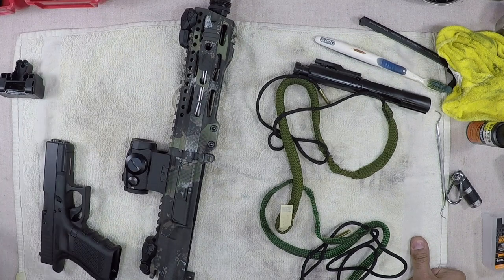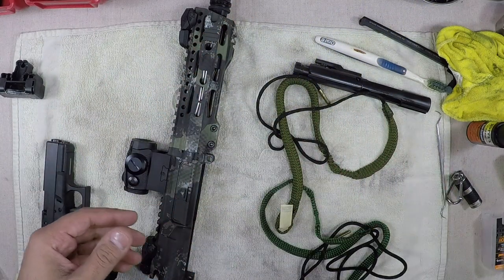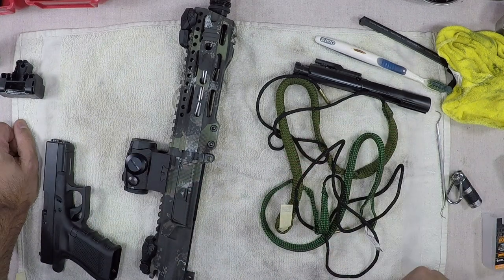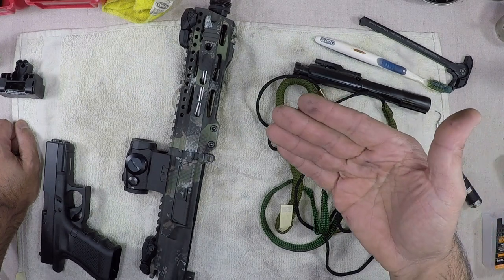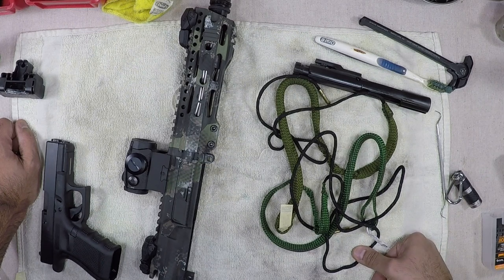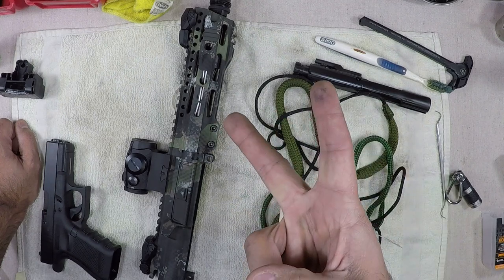Get one for each caliber you own — they'll run you about nine to fifteen dollars at most, and it beats fooling around with all those brushes and patches when you're in between cleanings. Let me know in the comments if you're using bore snakes and what you think of them. Until next time, make sure you're practicing safe weapons handling at all times and treating every weapon as if it was loaded. God bless America — G2 out.